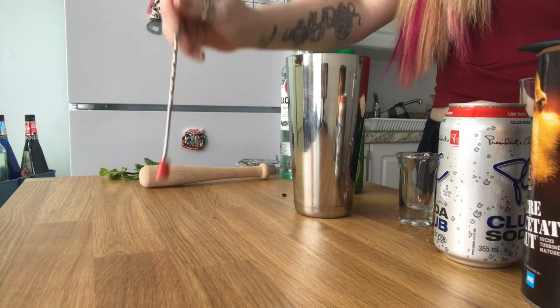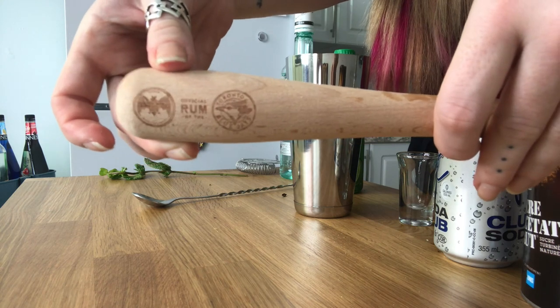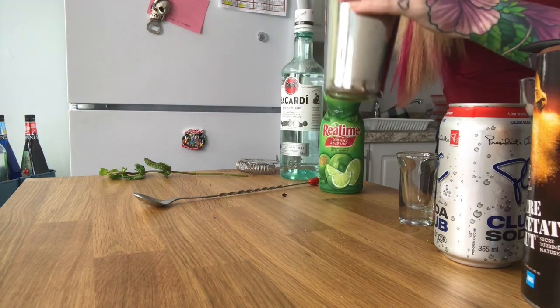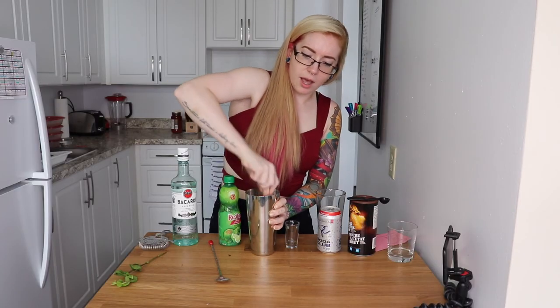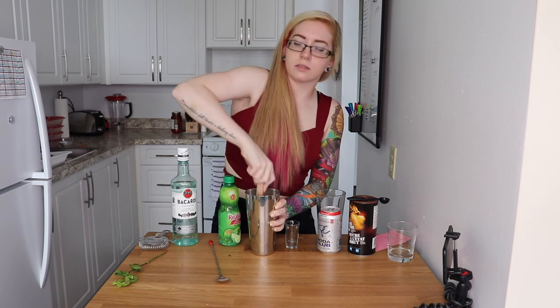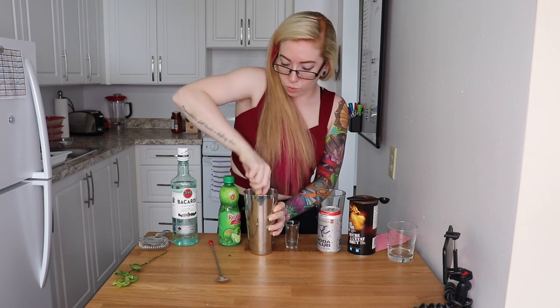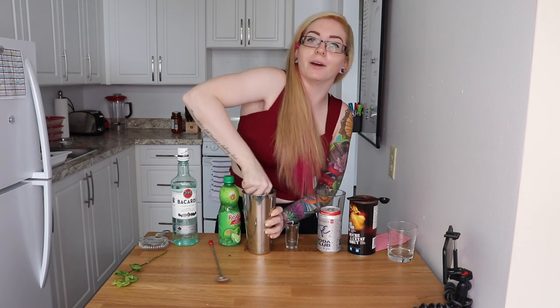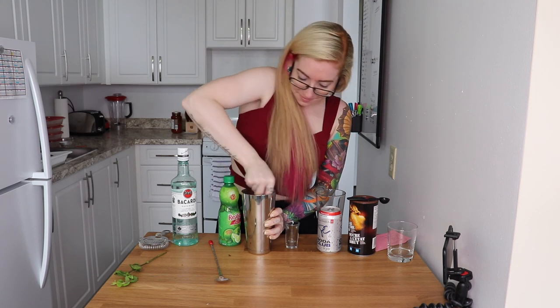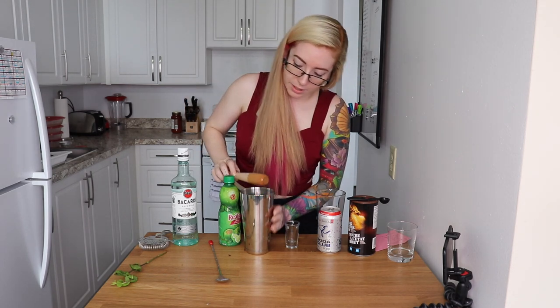It says muddle, shake, and pour. My spoon from my bar kit has a muddler on the back, but I'm actually going to use this bat muddler that came with my Bacardi bottle — it's easier to get inside the glass. You just push it down to the top and twist. What you're basically doing is unlocking all the flavors from the mint sprigs and really working in that cane sugar. You can use simple syrup instead, but that takes all the fun out of muddling.